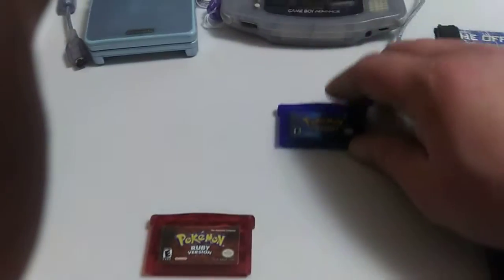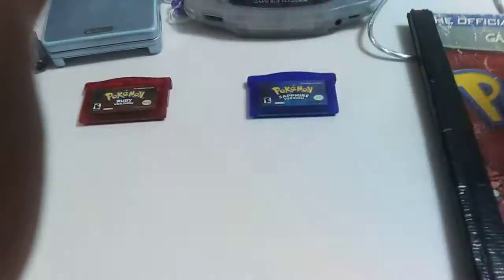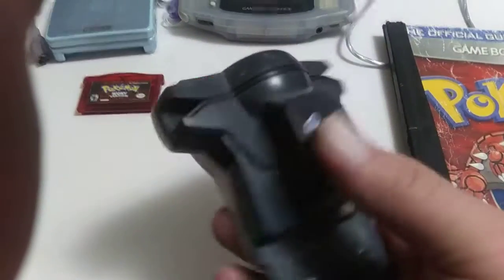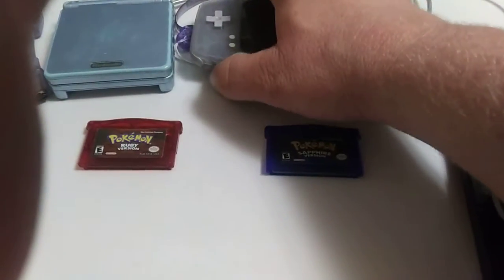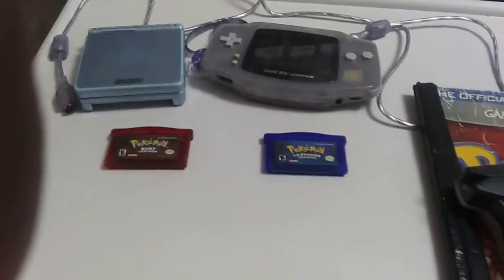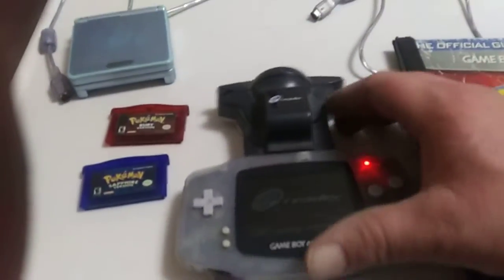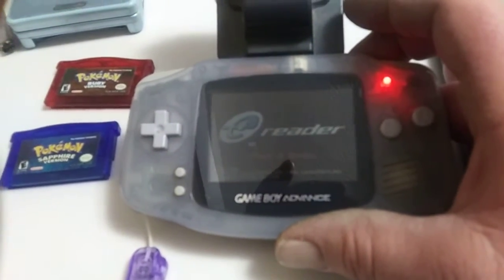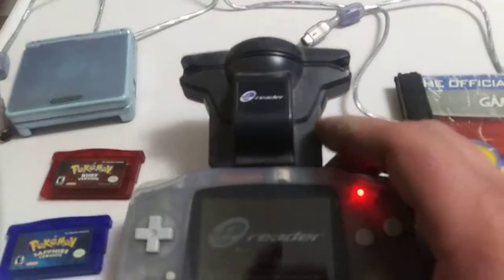Eventually they came out with other stuff for this, like this scanner. You plug it into... here, let's turn that on. And you have this e-Reader here — I don't know if you can see — e-Reader. And it's a scanner.